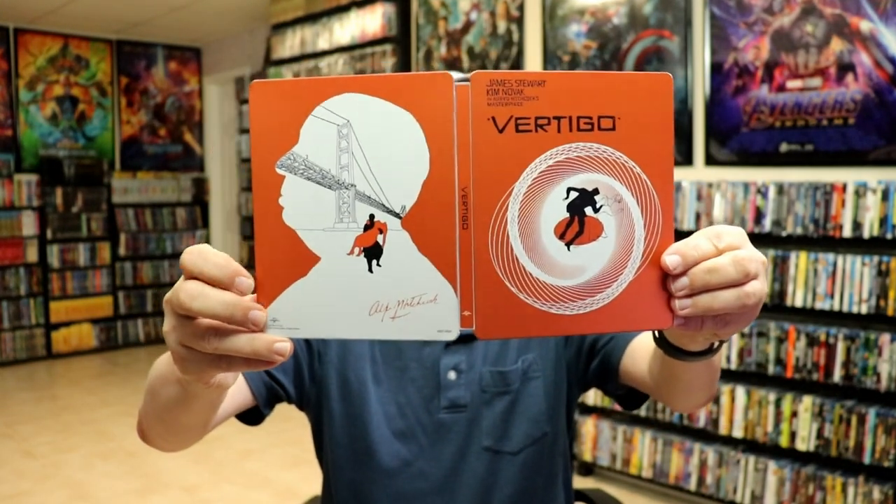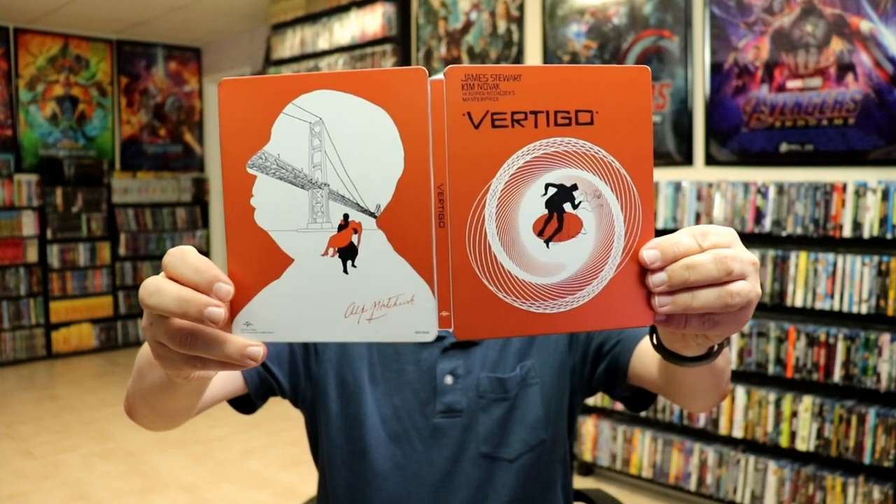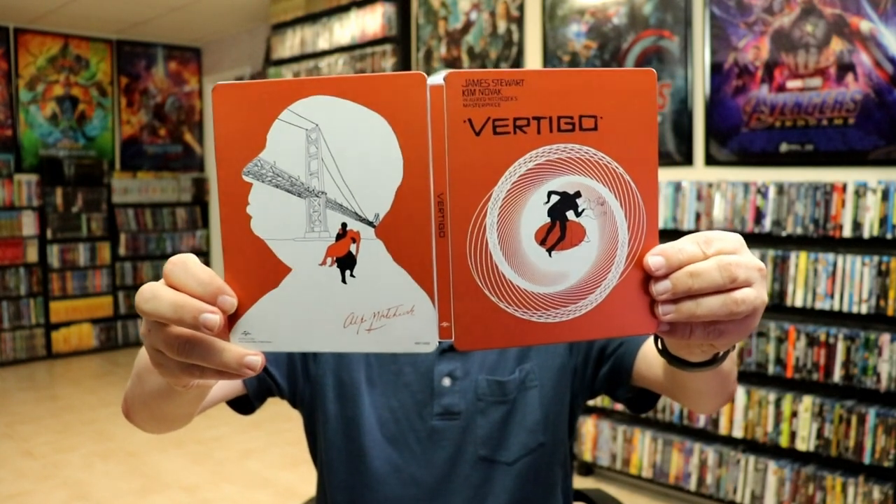We also have some inside artwork. Overall it's a really nice steelbook — still kind of up in the air about the design and the orange color, but not too bad.